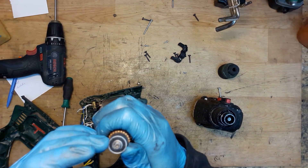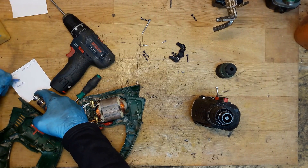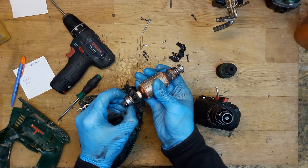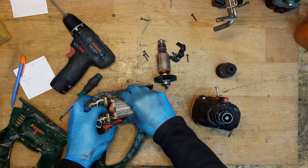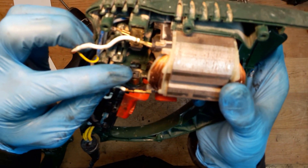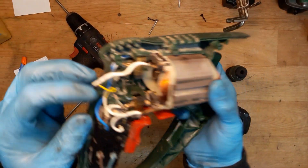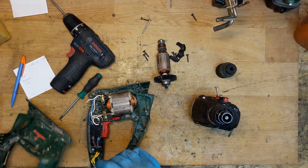Checking the ball bearing — it's really bad. It's a 607 with a plastic shield. The second one is almost good. And here we can see the auto-stop spring was out from this carbon brush, so we need to replace it.